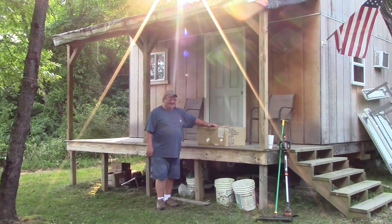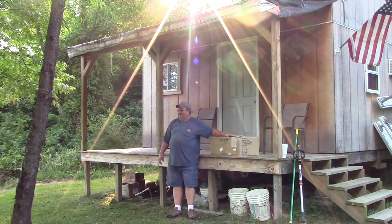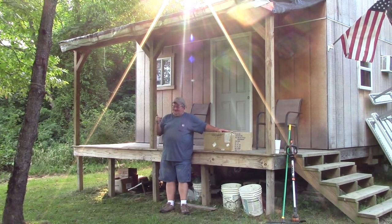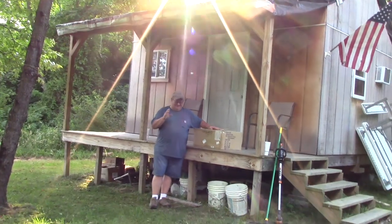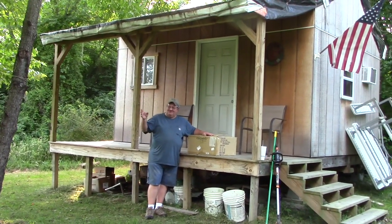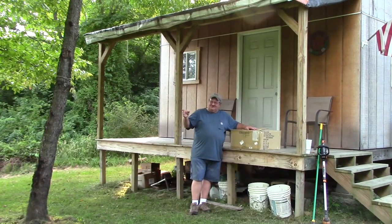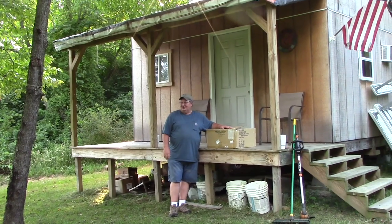We're kitting the barn out great. This is going to look awesome. Again, thank you, Tom. I appreciate it — that he sent me this. I've been getting a few things for the barn, for decorating it. The antique tools and implements will look really nice in there once I get all that set up. I appreciate it.